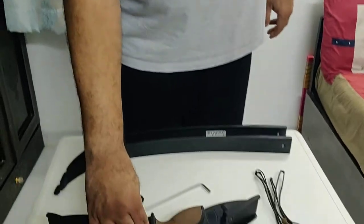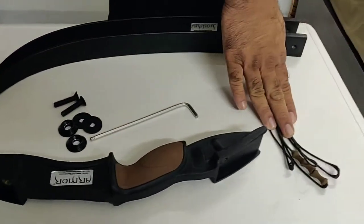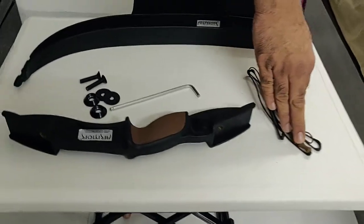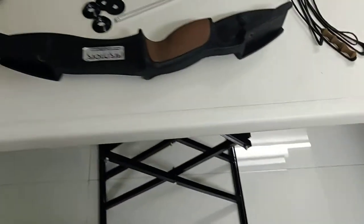What comes with the bow is the riser, limbs, the bolts, an allen wrench, and the string. The string comes fitted with the finger roller which also acts as a finger guard or finger tab.